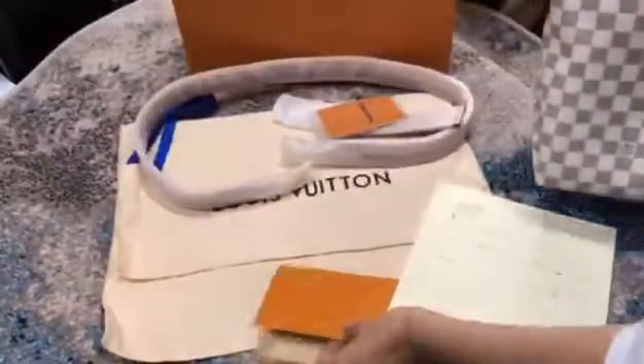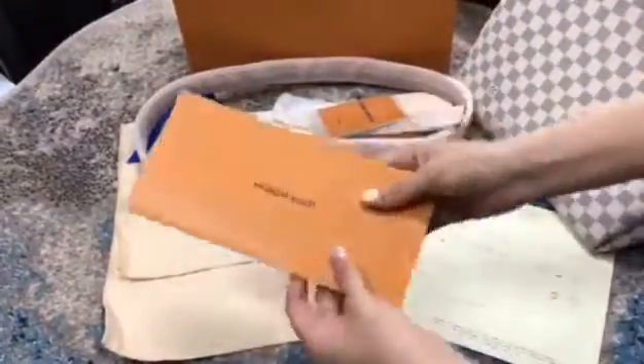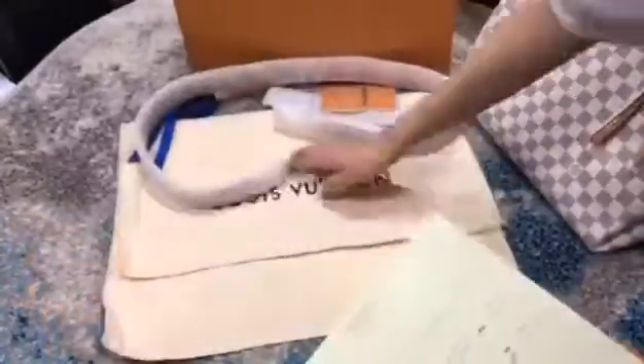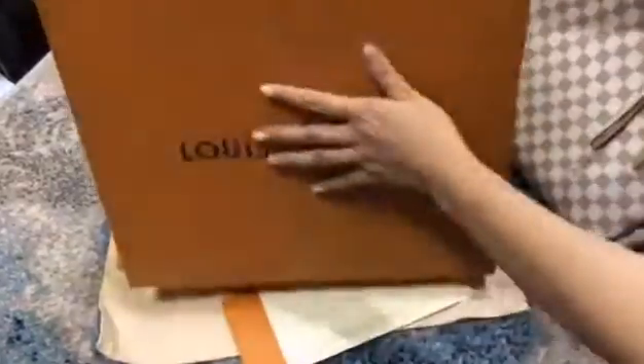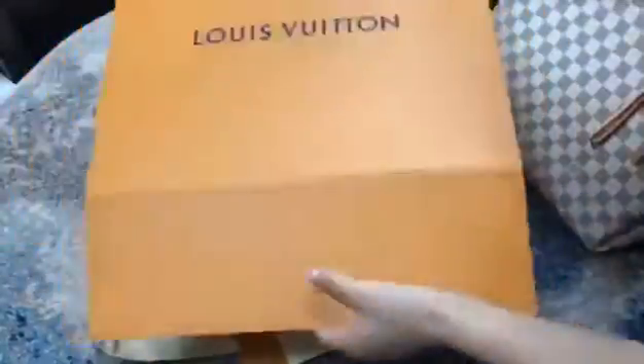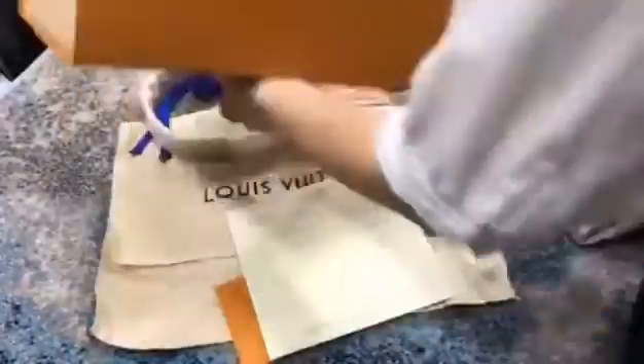Please check the accessories. This receipt shows the name, price, and the customer name — we can modify this name and price. You receive this dust bag and the books, very big books. And there is also a shopping bag.